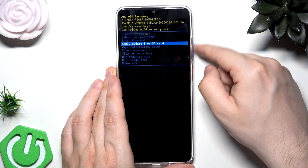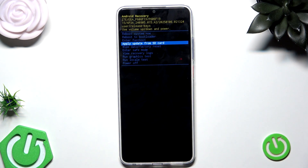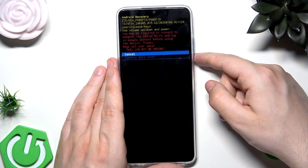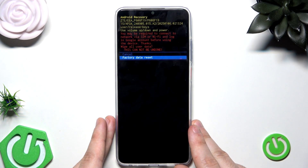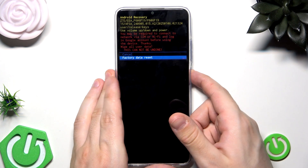To move around this menu we use the volume keys, and to confirm the selected option we tap the power button. In our case we want to select Wipe Data / Factory Reset. Now let's confirm. Then select Factory Data Reset again. Remember that by performing this action — as with the previous method — you will lose all of your data, so keep that in mind. It's good to have a backup. If you don't know how to create one, you can look for that video on our channel as there are videos on how to create a backup.